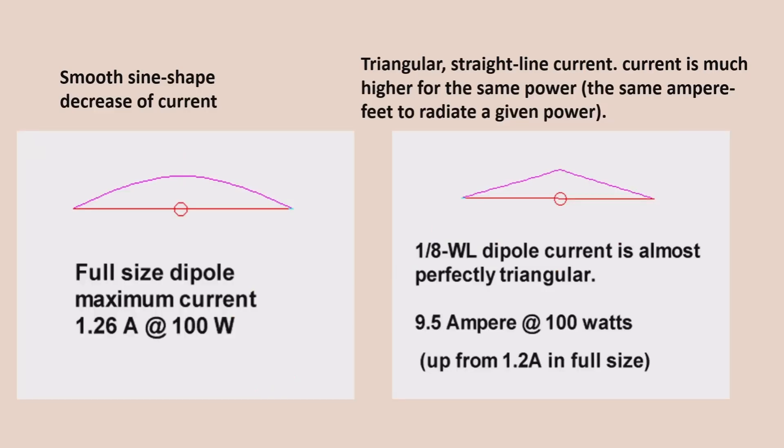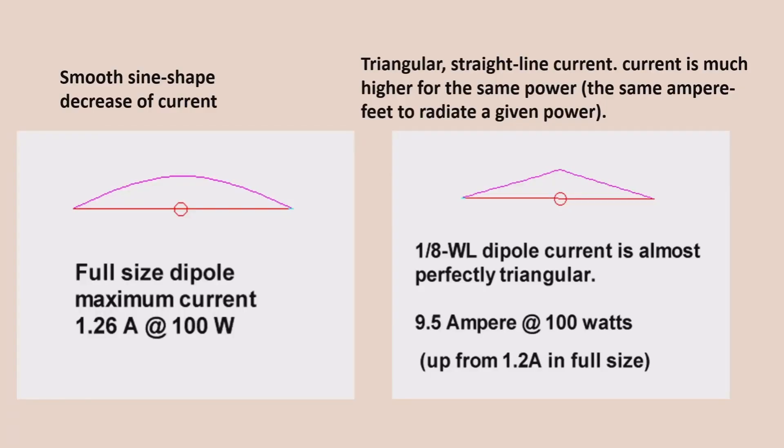Looking at two contrasting diagrams: on the left-hand side, we've got what Tom WAJI determines to be a smooth sine-shape decrease of current. We are looking at a dipole here, but the same pattern exists for verticals as well. On the left, you've got a full-size dipole — what we mean by full-size is a half-wave. Imagine we have a dipole which is a half-wavelength long for, say, 20 metres — it's 10 metres long, centre-fed. Looking at that diagram, we have a maximum current; to allow 100 watts to be radiated, we'll see a maximum current in the centre of about 1.2 amps.